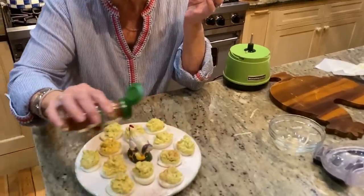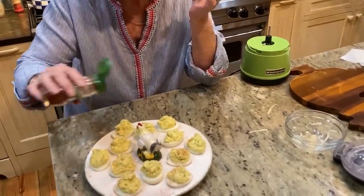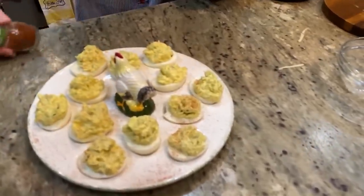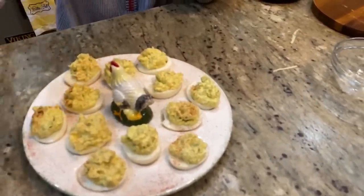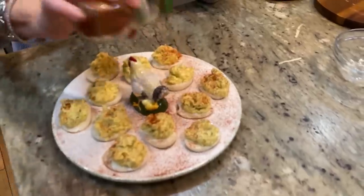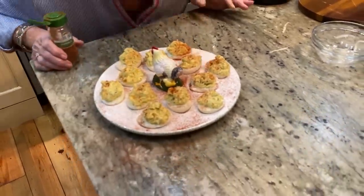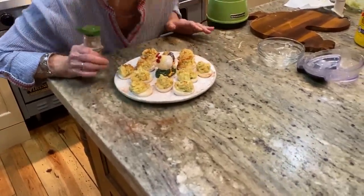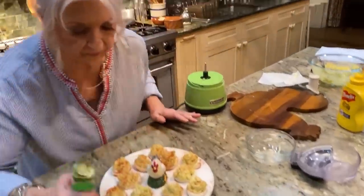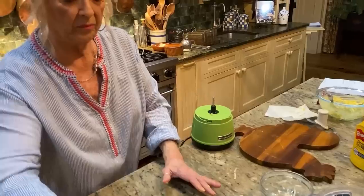Now I'm just going to sprinkle it with a little paprika — very little, because I can't get it to come out. There, now it's starting to come out a little bit. Whoa! That's a pretty good job.